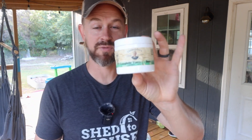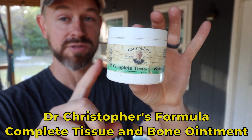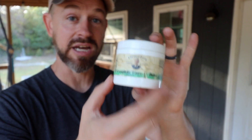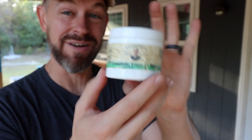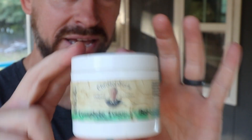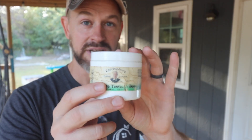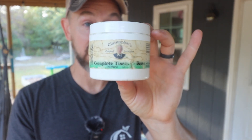I do have a couple of personal products as well. This is for cuts or anything crazy — we also use it for Goldie if she has a cut on her teats. This is Christopher's Complete Tissue and Bone — it's a comfrey ointment. It is amazing. Do your own research for cuts, bruises, really so many things. This is what we turn to. We love this. We also have all of our essential oils and they're fantastic.